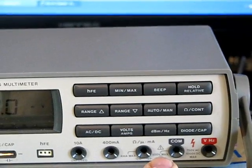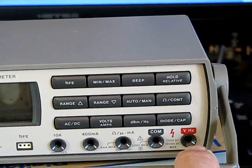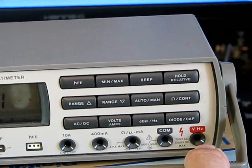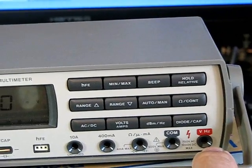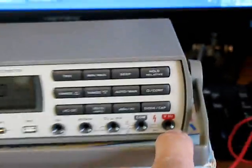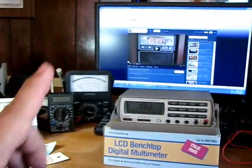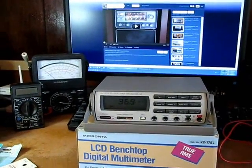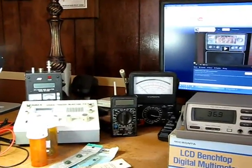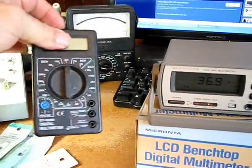Fairly nice little meter. I'm pretty impressed with it. I was not aware that it could read frequencies — it can read as low as 150 Hertz up to about 300, according to the manual, or up to three megahertz. So that'll be pretty interesting. We'll give that a try with the signal generator. I'm going to verify everything with my Fluke voltmeter, and also this little cheapie I picked off eBay a couple years ago for four bucks.